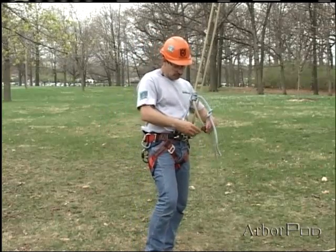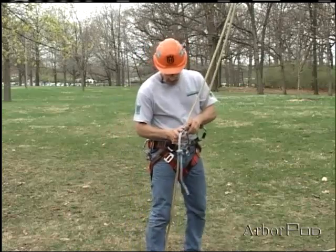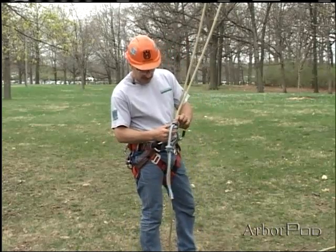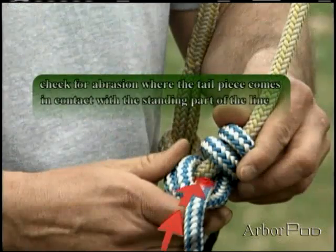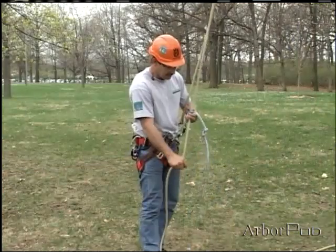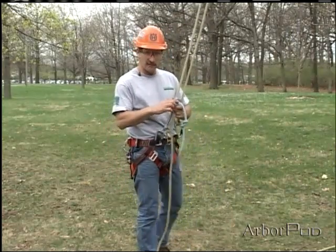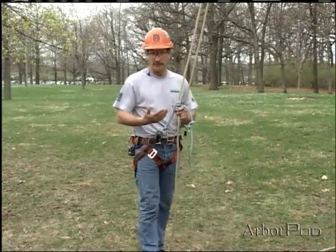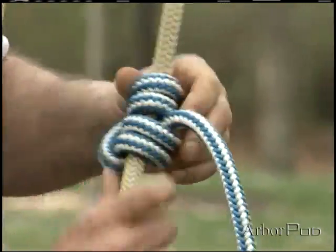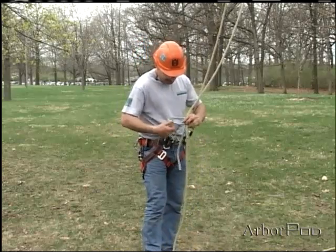I just want to look briefly at the wear point. The hot spot of Blake's hitch would be here — keep that in mind and inspect it properly and frequently. The faster we're moving and the longer the distance of descent, the more abrasion we'll have on any of these climbing hitches.